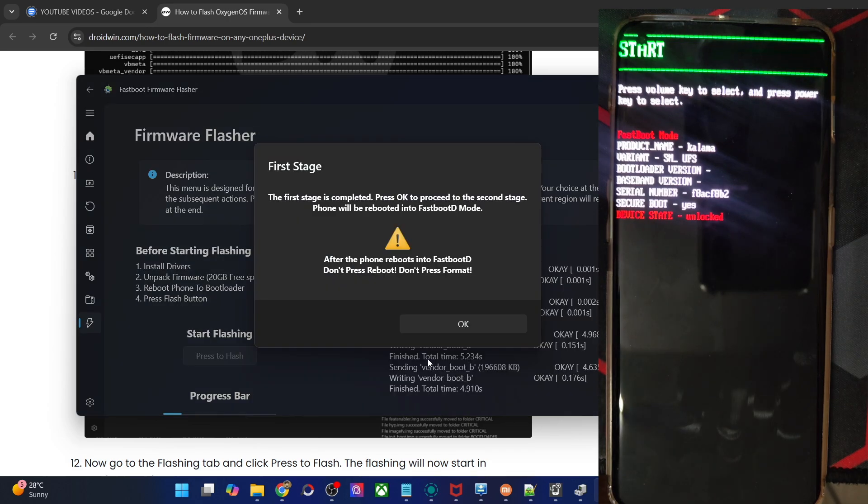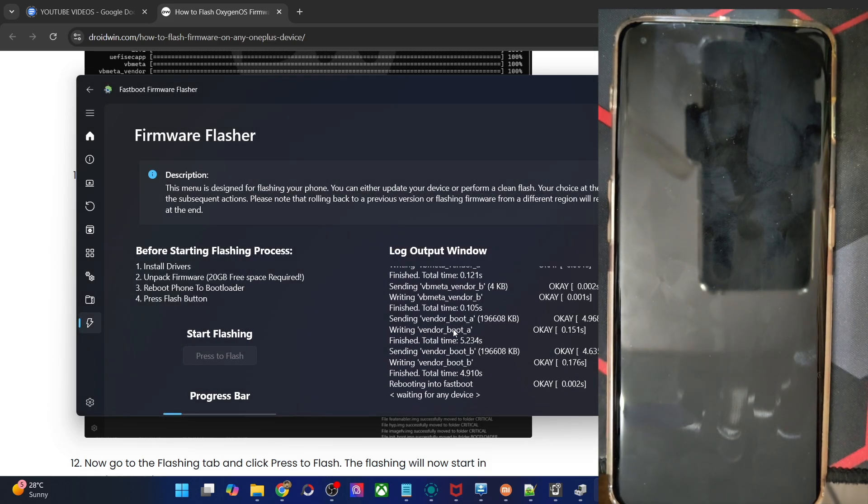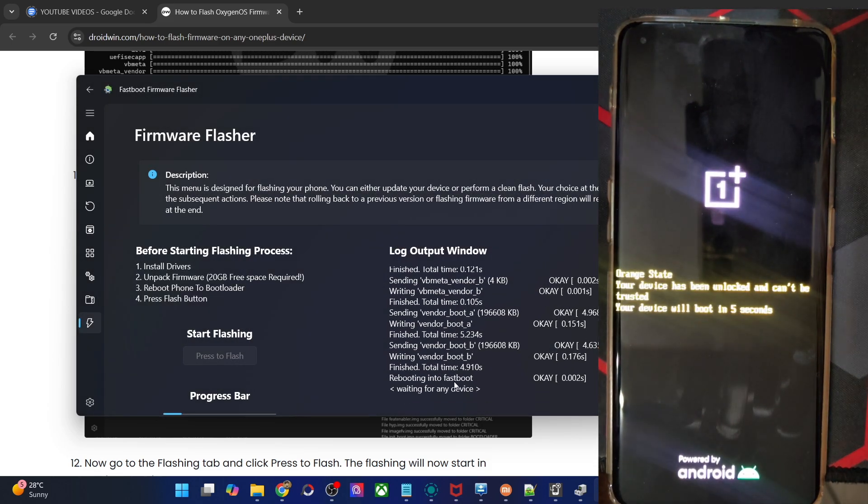Once the flashing in fastboot mode is complete, you will get a prompt that the tool will now boot your phone to fastbootD mode — the tool will handle this automatically. Just click OK. As soon as you do so, your phone will automatically reboot into fastbootD mode. It might take a few seconds to around 10 to 15 seconds, which is completely normal. Once it's in fastbootD mode, you will get one more prompt in the tool.